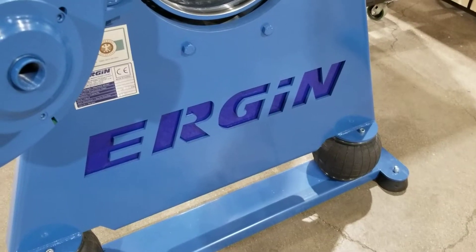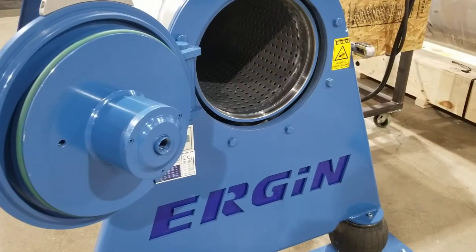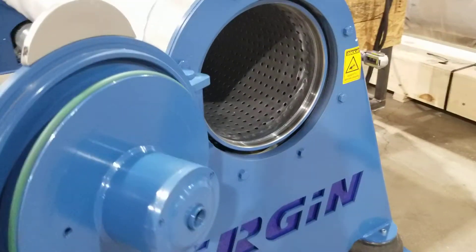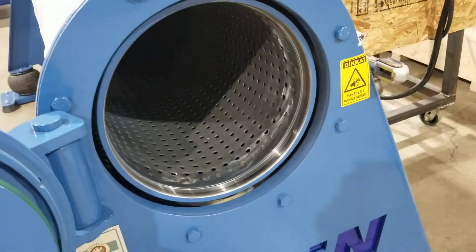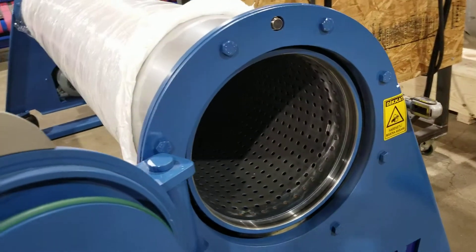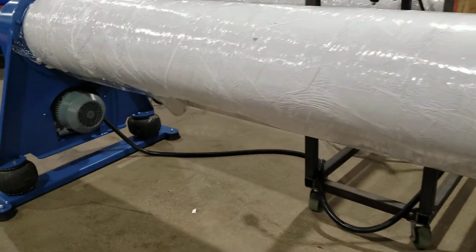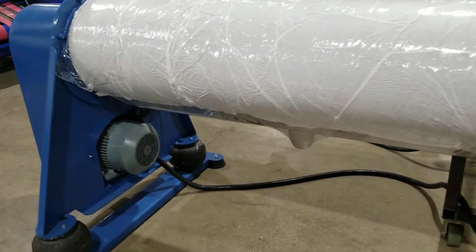Here's a quick overview of the smaller centrifuge produced by Ergen. It has a 14-inch diameter and about 8 foot 6 inches of usable width of a rug. It's nice for a small facility.